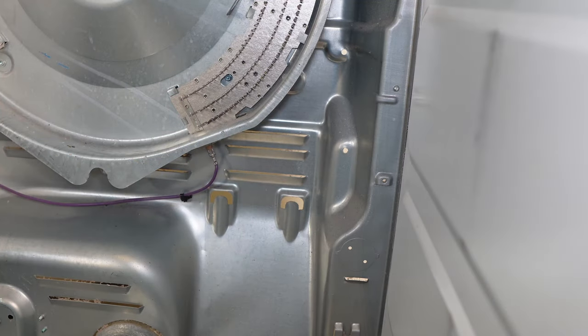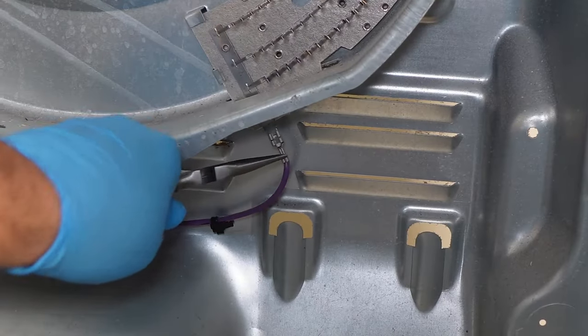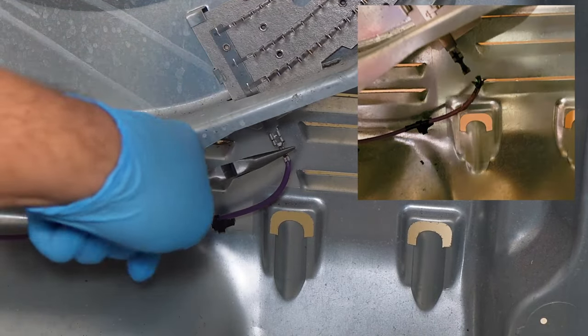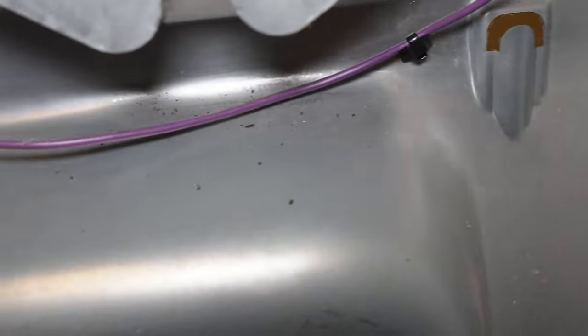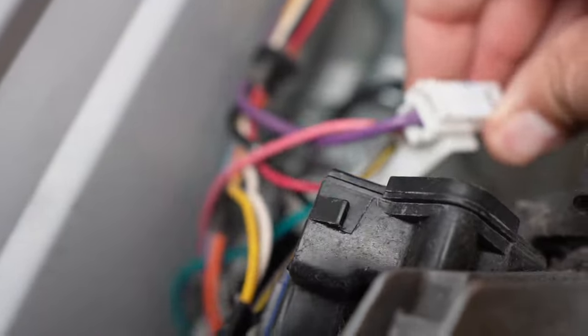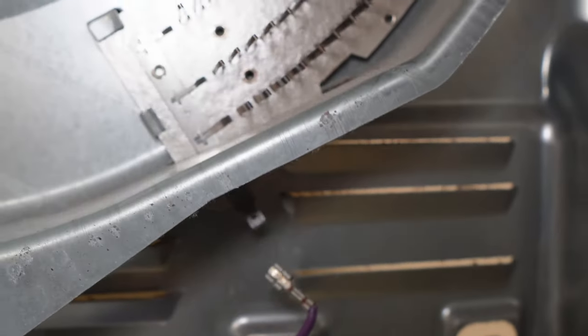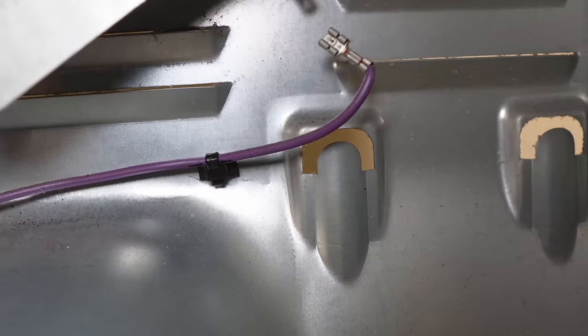One of the most common culprits on this style dryer, if it's not heating at all, is the purple wire in the lower right corner of the dryer. It should look like this in its perfect silver-colored shape. If it looks different — damaged, burnt, or otherwise charred — you're going to need to replace the wire. GE does make a replacement wire kit for this particular issue, and I will include a link to it in the description. You should also inspect the spade terminal because if it's burnt up, it's very possible that the terminal on the heater pan itself is bad, and you may need to replace both the wire and the entire heater unit as well.